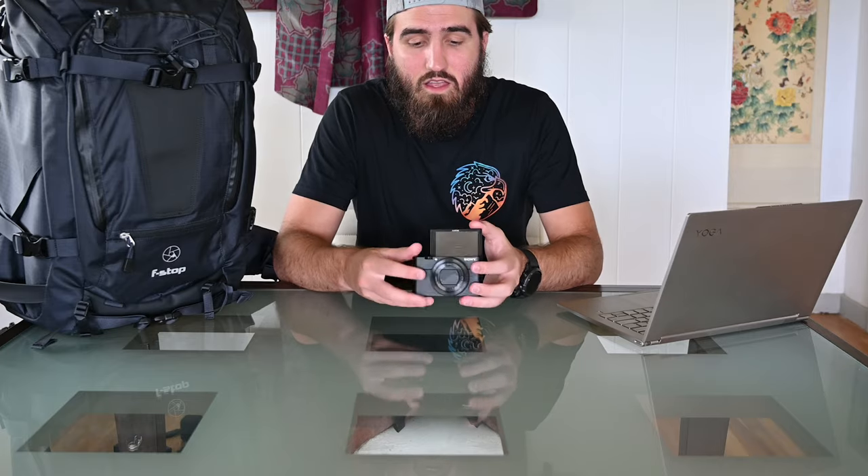Item number four is the Sony RX100 Mark V. This was the first camera my wife and I started with when we were traveling and doing the travel blogging thing. It's not a bad camera — one-inch sensor, all built in, flip-up screen — but it's tiny. Sony has come out with several new iterations at this point, but I still use it for some B-roll and as a backup camera for those moments when you really need something to save the day.